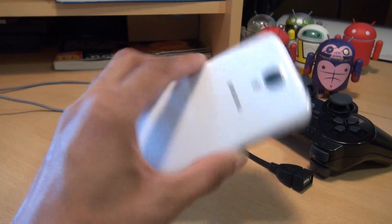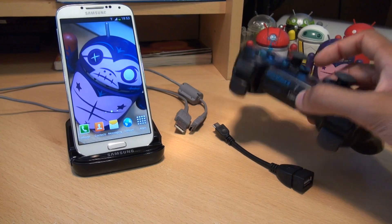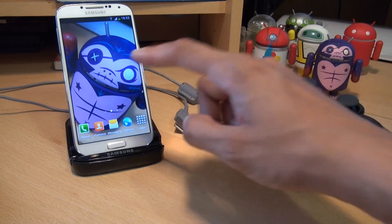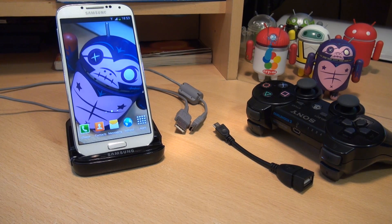Hi guys, it's Inam Gafoor here with the Samsung Galaxy S4 and we're going to take a look at how easy it is to pair up your Sony PS3 controller wirelessly to your Galaxy S4 handset and keep it working wirelessly after its initial pairing.